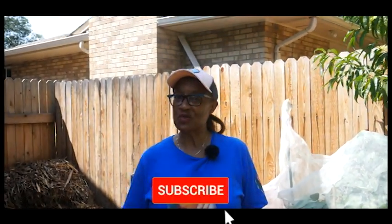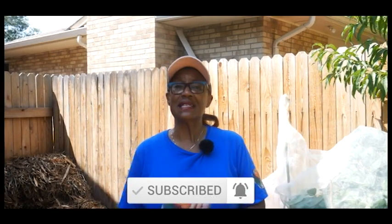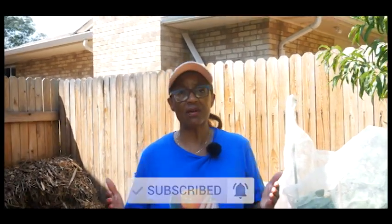Welcome to growing your own food in your own backyard. If you're new to my channel, please consider subscribing. This video is an update on my container gardening. I garden in-ground and in containers due to my limited space.